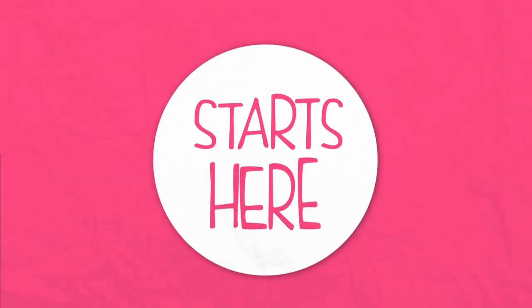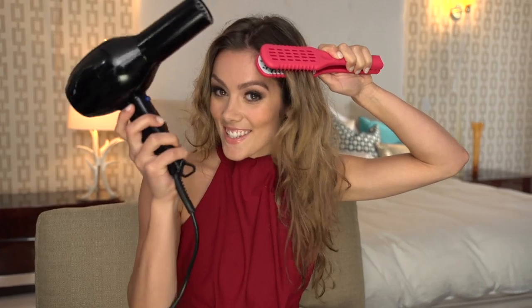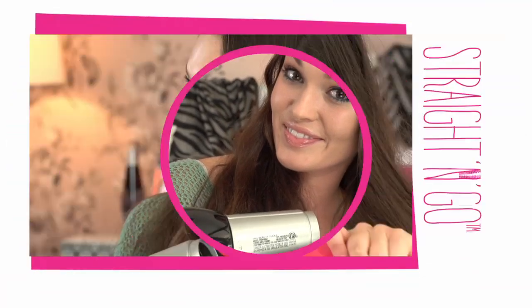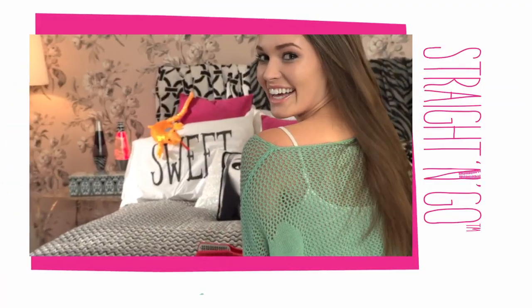You start by holding it. You place your hair like this. You follow that with this. Now just straight and go. It's so smooth, so easy. And guess what? It made straightening my hair so simple.